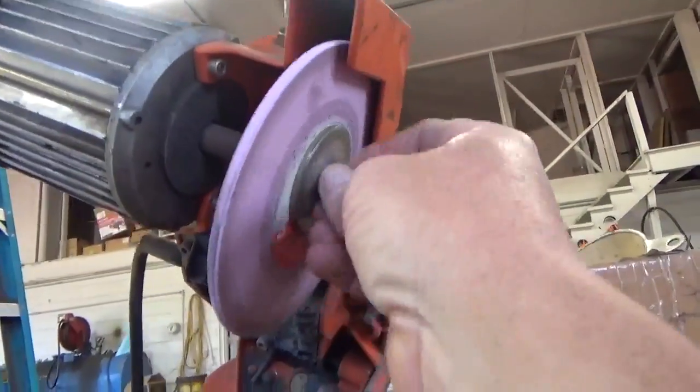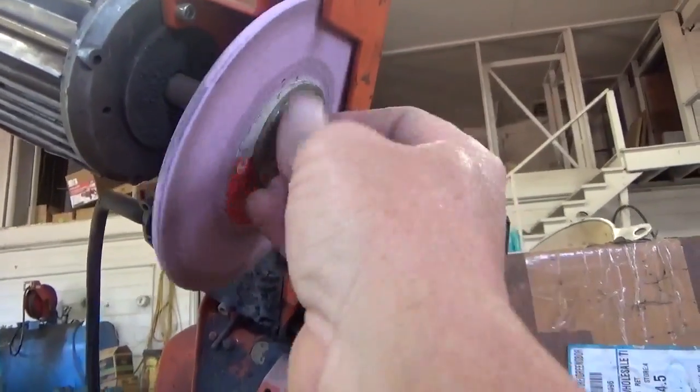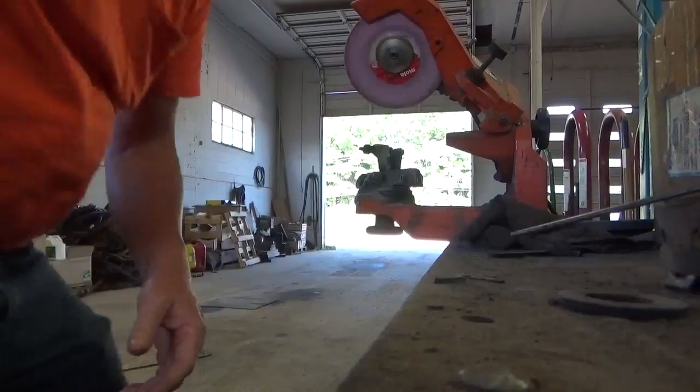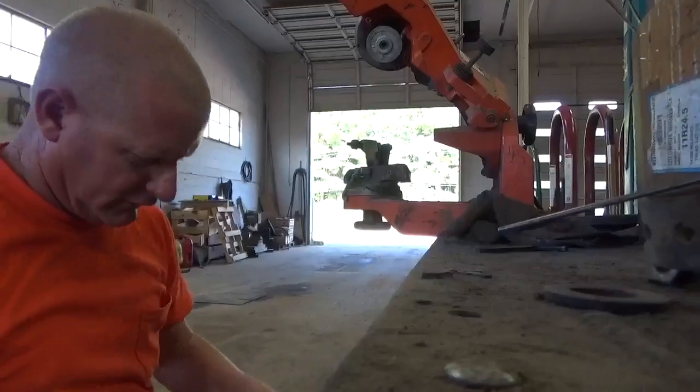The rock just comes off right here with this little Allen right here. I've already broke it loose — I thought about filming this after I already broke it loose. Let me see if I can set this camera here where y'all can see. Just changed this rock out.